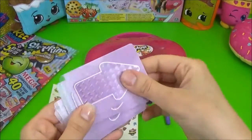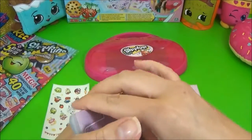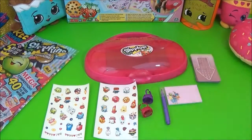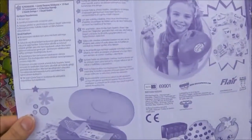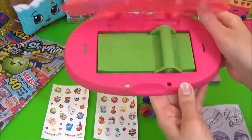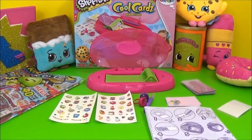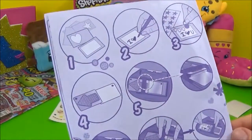That you put the cards inside. And it also comes with an instruction manual to tell you exactly what to do. So I'm just going to open the carry case. This is where you laminate. Alright guys, I am so excited to get started. The instructions say: choose your card and decorate it, so that's what I will do first.